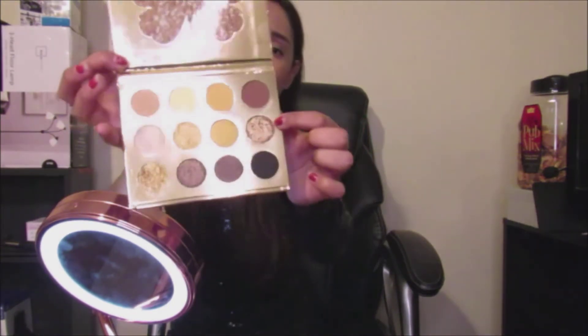This one ended up being really cracked as well. I don't know how it came like that. Maybe it was shook or something when they shipped it — something like that probably happened.